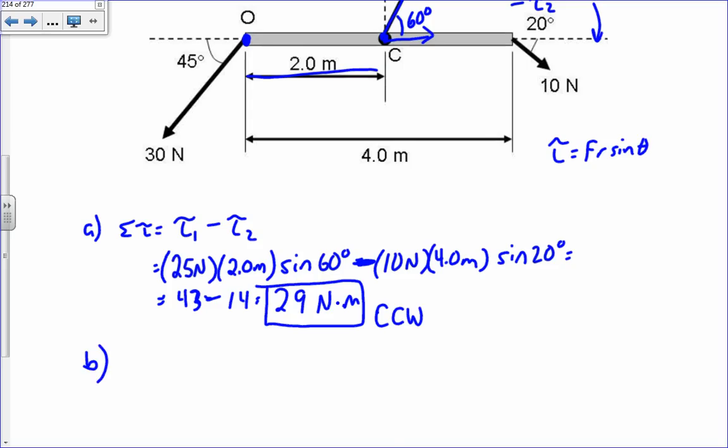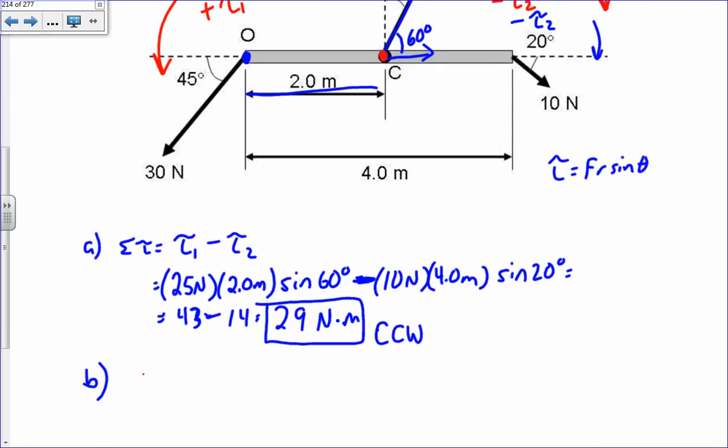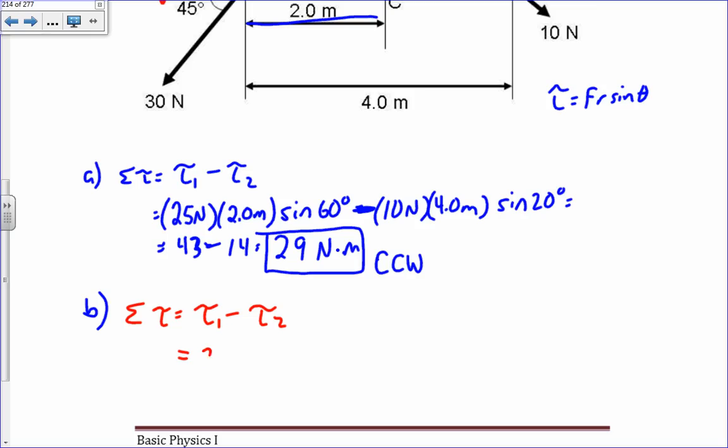For part b, I now have a new axis of rotation through point C. Torque one causes counterclockwise motion — positive. Torque two causes clockwise motion — negative. So the sum of torques is torque one minus torque two, equal to 30 Newtons times two meters — that's the distance from where the force is applied to the axis of rotation.